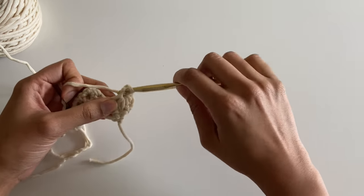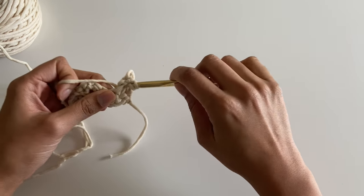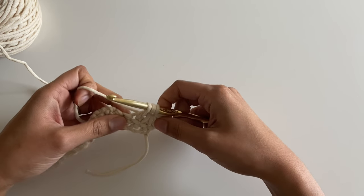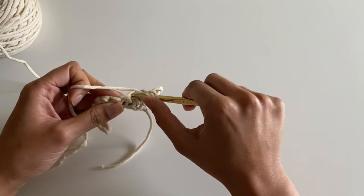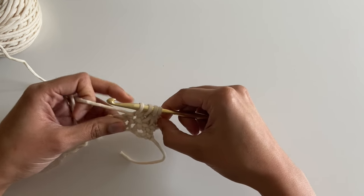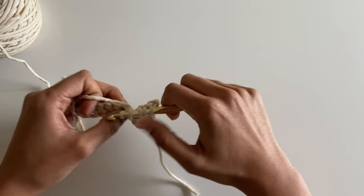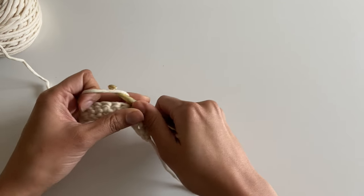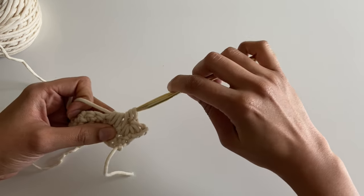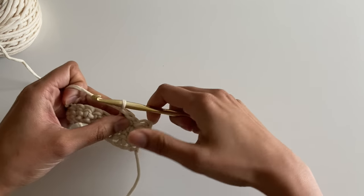Then I'm going to insert my hook into the eye and pull up a loop, and then in between the last two spikes of that star pull up another loop. Then in the stitch with the last spike pull up another loop — I should have four. Then across the next two single crochets I'm going to pull up a loop in each. I now have six loops on my hook, so I'm going to yarn over, pull through all six, and chain one to close my star.